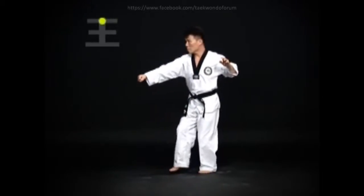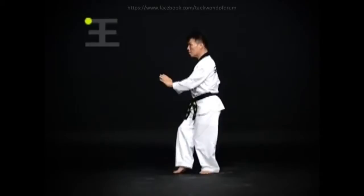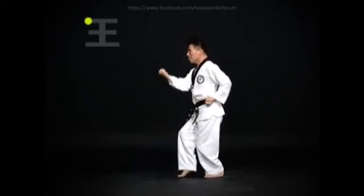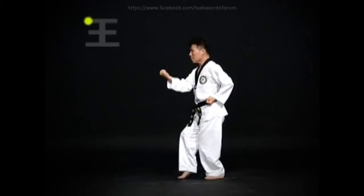Change direction. Do an oren-bom-so-gi ba-tang-son mom-tong-an-mak-gi, then a wen-ap-cha-gi and return the foot to the original position, then do an oren-bom-so-gi mom-tong-mak-gi.